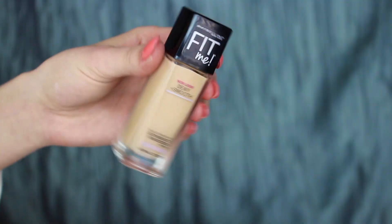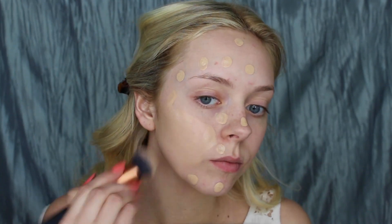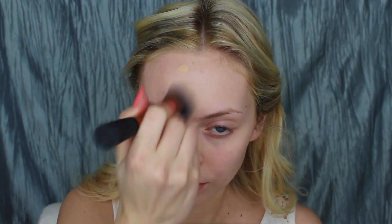I'm going to start with a mattifying primer — I'm using the Porefessional Matte Rescue by Benefit. Then I'm going in with a light coverage foundation because I don't want to wear anything too heavy. I'm using the Maybelline Fit Me Foundation in the shade 110 and buffing that out with a Real Techniques Buffer Brush.